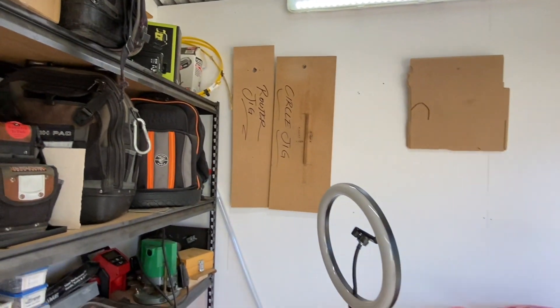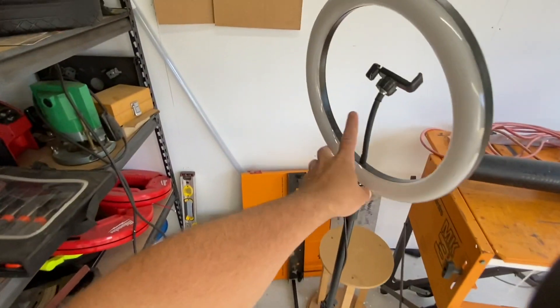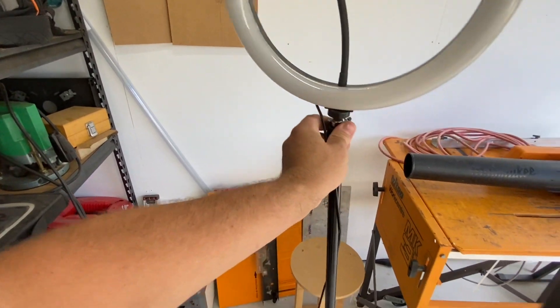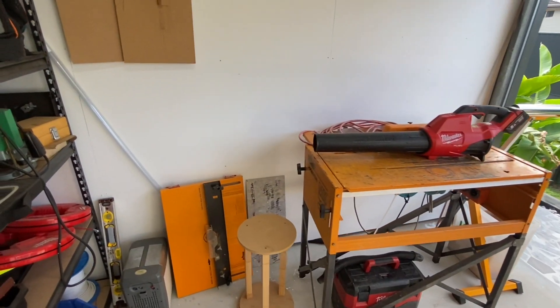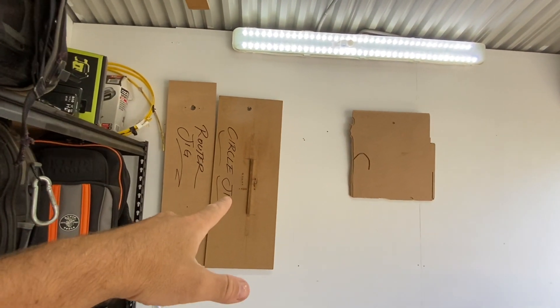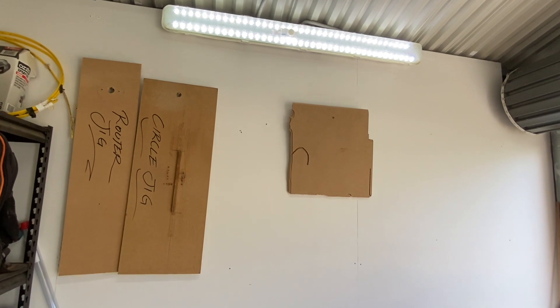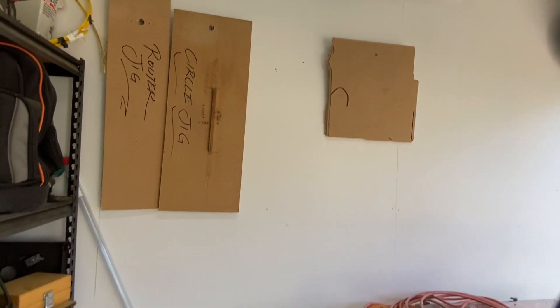If we come around here — that's what I do a lot of filming with, that's been really good actually. These are really handy, pretty cheap but handy. I've got my router jig, circle jig, and that board I actually write notes on for when I do videos. So if you ever catch me looking up, that's what I'm looking at — my notes.